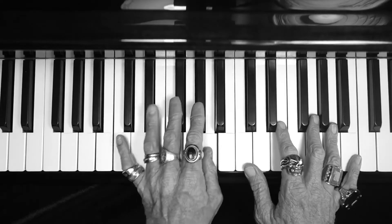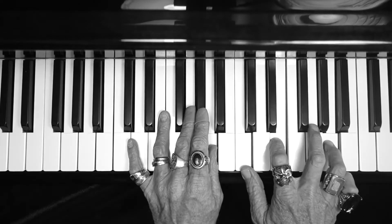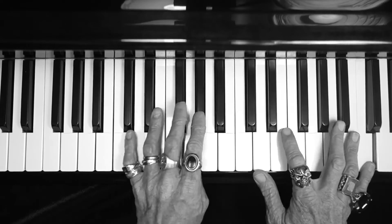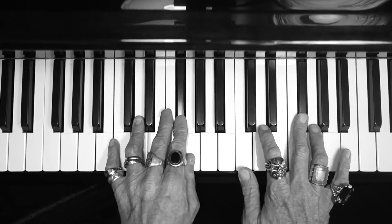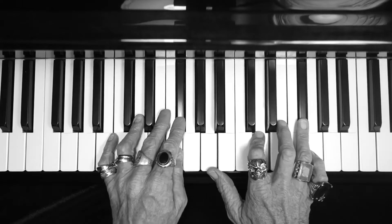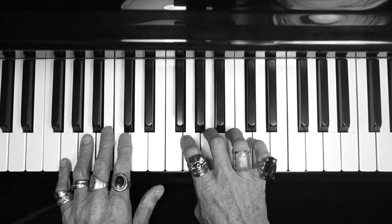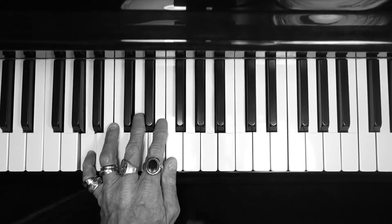Now what do we got? We got A minor, then we got G sharp bass, G bass, this is a D chord, F major 7, single note — watch the drag.